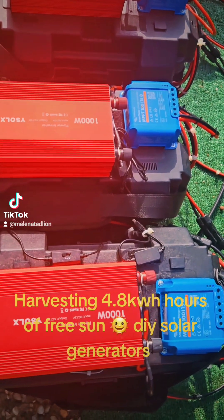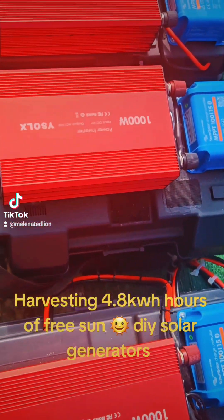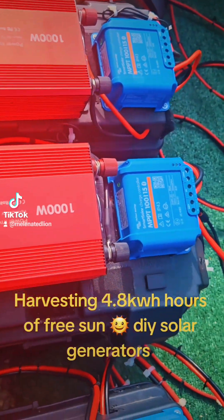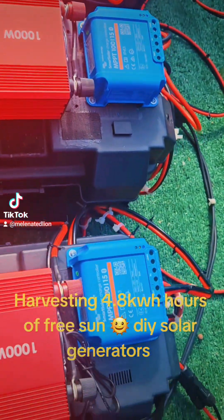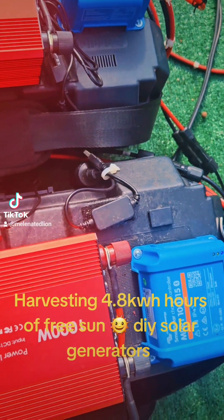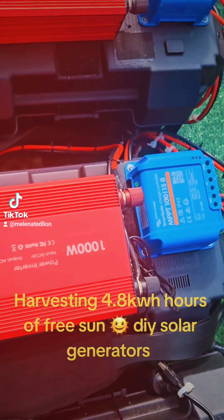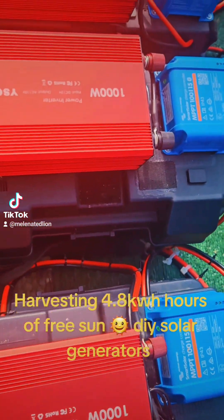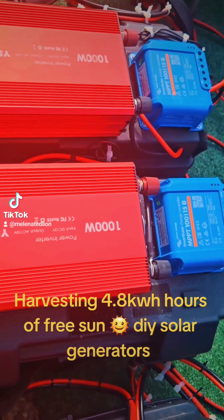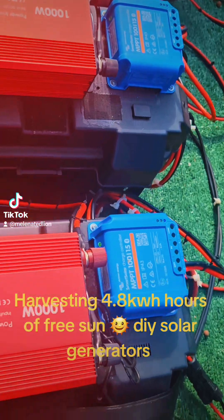Grand risin'! Aren't they beautiful? It's a somewhat solar day — more sun than we've had in a few days, partly cloudy, but enough sun to harvest free energy.